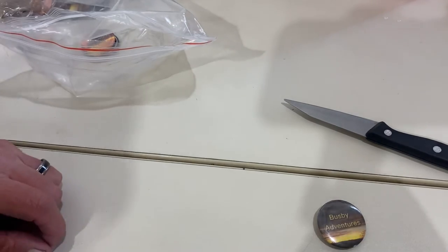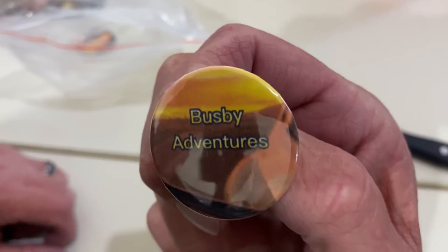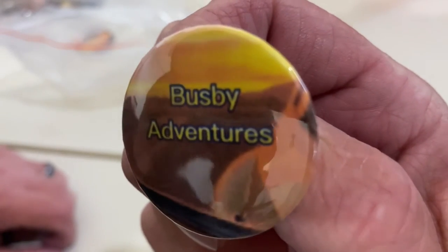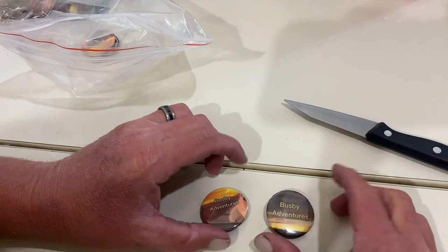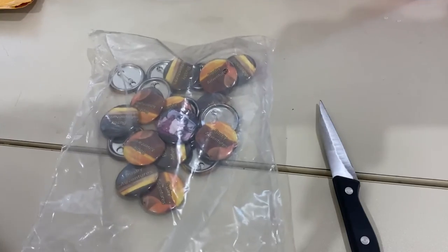I'll show you the other one. There you go, hopefully you can see that. It's pretty awesome. My very first piece of mail, and I absolutely love it. Thank you very much, Jenny. Have a great day. God bless.